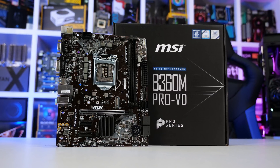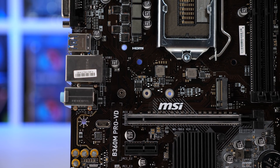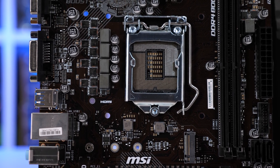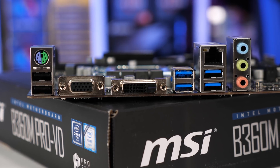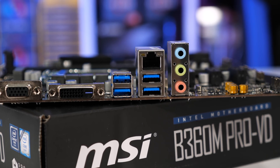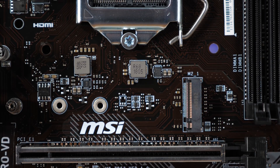The B360M Pro VD is a super basic motherboard and is the most affordable model MSI will be offering in the B360 range. Besides the basic chipset features, nothing extra has been added to this tiny Micro-ATX board. There's just two DIMM slots, no VRM cooling of any kind, and no HDMI or DisplayPort connectivity. There are none of those natively supported USB 3.1 Gen 2 ports — just the six Gen 1 ports along with half a dozen USB 2.0 ports. MSI has included an M.2 port, which is kind of nice, though I'm not sure how many users seeking an ultra-affordable B360 board will be using M.2 storage, but it's there if needed.